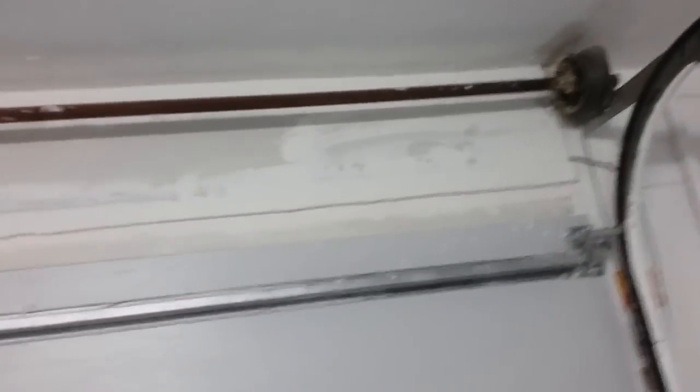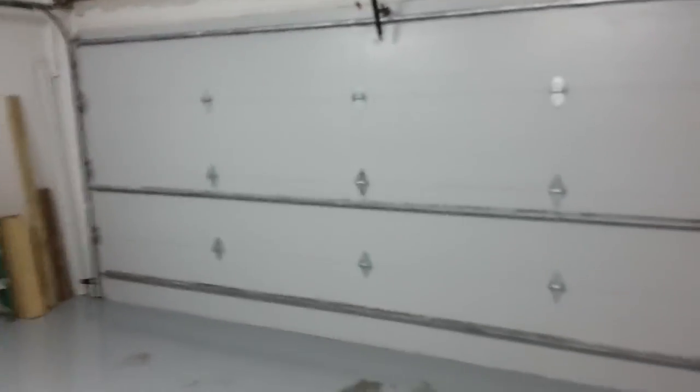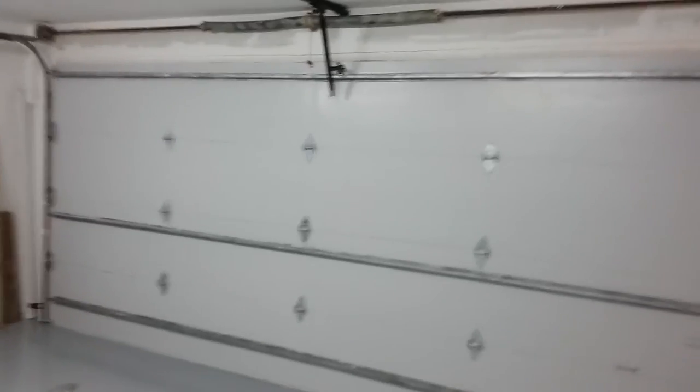All right, you guys. Got any comments or questions? Just throw me some comments in the box below the video, and you all have a good one. Once again, this is the Garage Door Man 82 — holler and pop your collar, and have a good one.